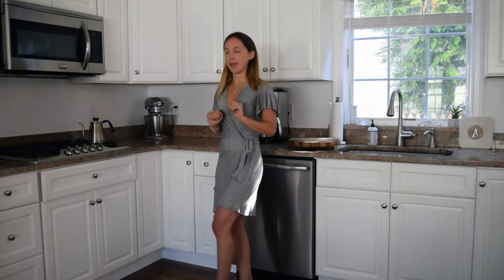Hi guys, I'm Lexi and I'm a practitioner's assistant at Integrative Wellness Group. Today I'm going to be showing you how I make my morning matcha, which is the most important part of my day.